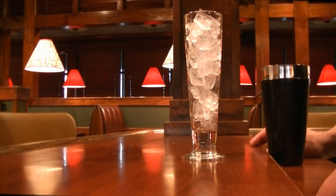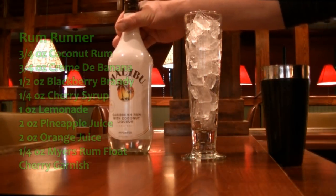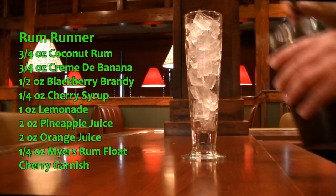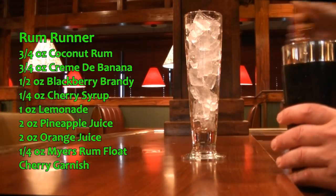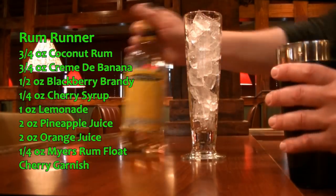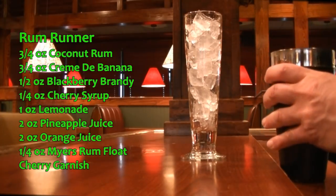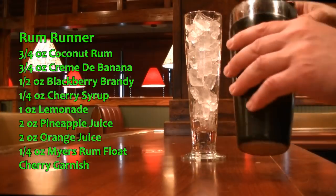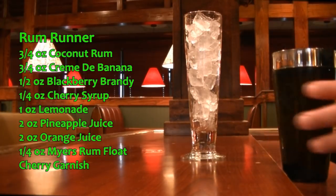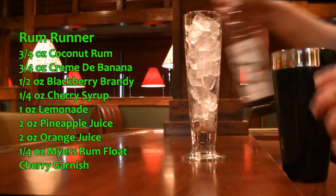The first drink we are making this evening is a classic and one of my favorites: the Rum Runner. What you're going to need for this is three quarters of an ounce of coconut rum — I'm going to pour it into a mixing tin. In addition to that you're going to need three quarters of an ounce of your banana liqueur, and on top of that we're going to pour a half an ounce of your blackberry brandy into the mixing tin.